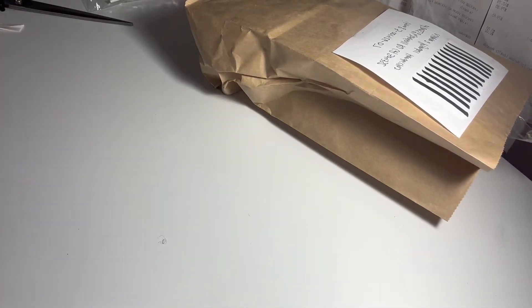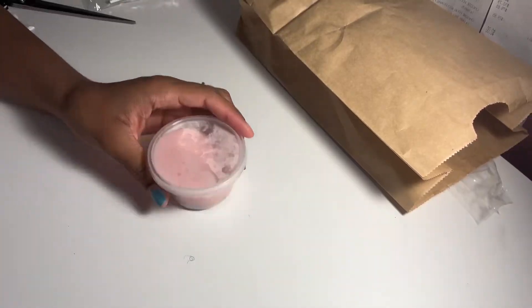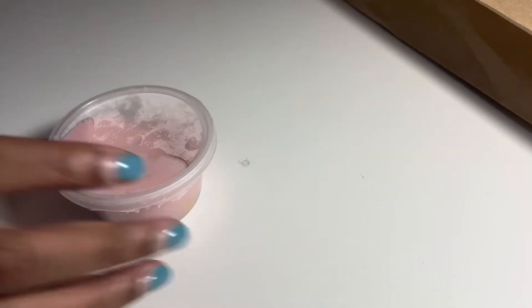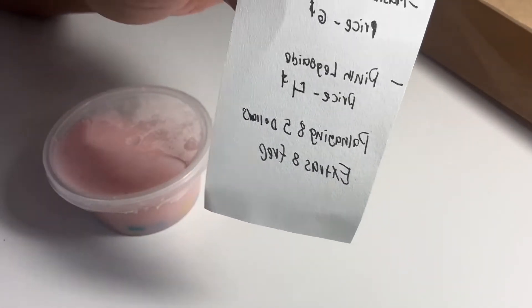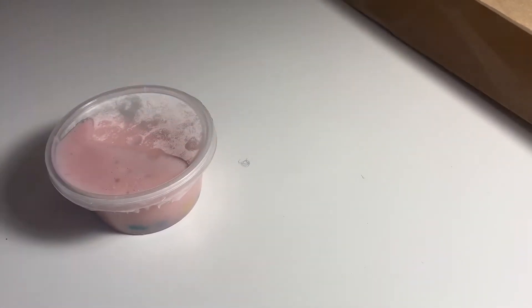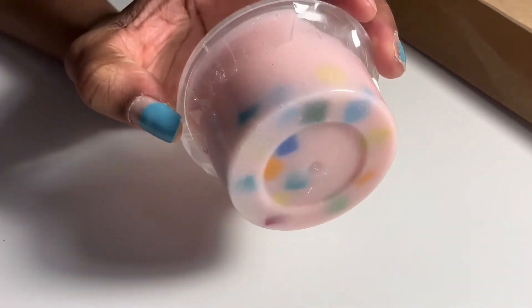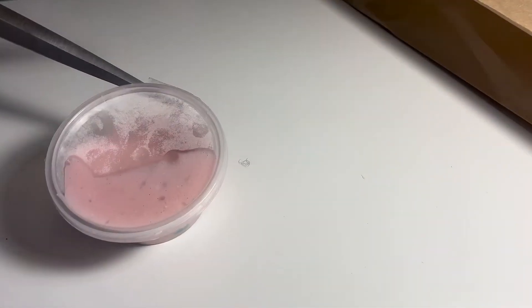Okay, now we're going to move on to the slime. I moved the camera closer, and this must be the pink lego-aid slime. This was four dollars, and I can already tell it's a good quantity, but I thought it would be a little bit bigger and filled to the brim. But it's okay.